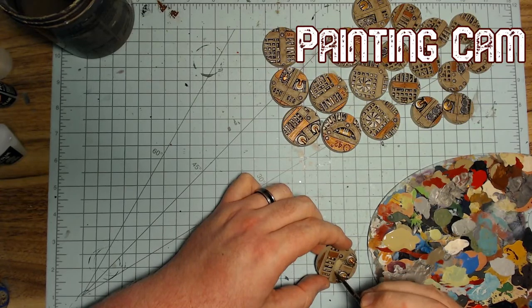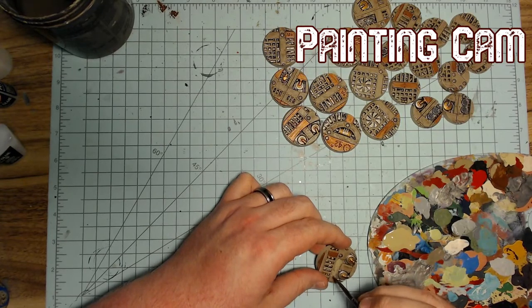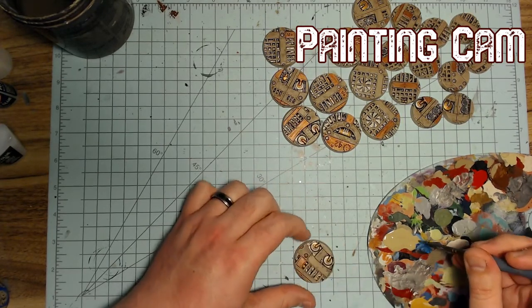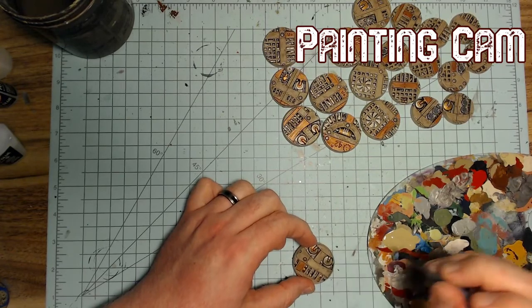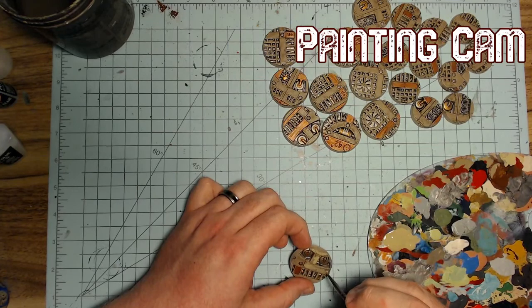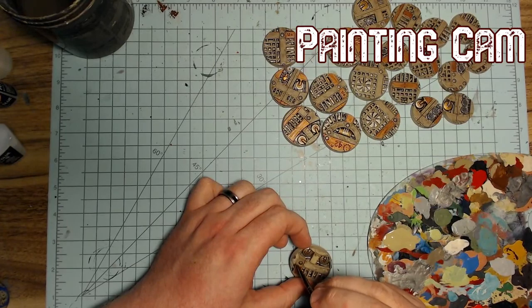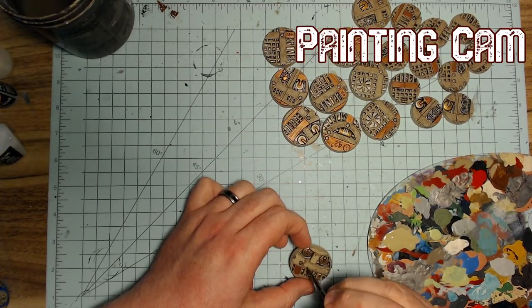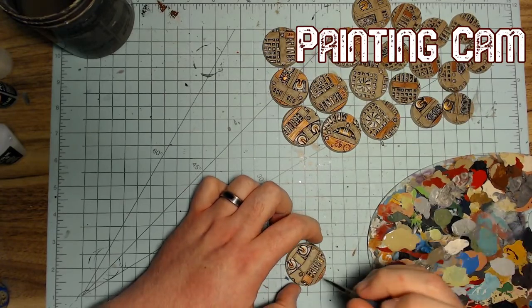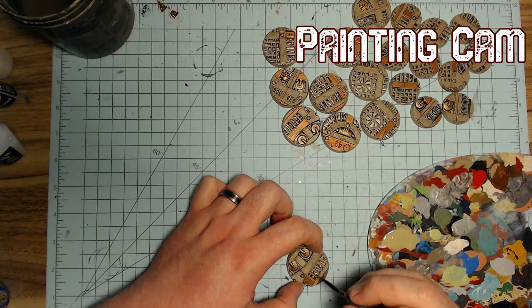I want this place to look super dirty so I'm doing stippling paint on rather than going and doing a full highlight layer. That's what I did for my Necromunda terrain and I like the way it looks — it makes this nice texture-looking thing. And that is an exact Doug quote right there — you should paint this way because it makes a nice texture-looking thing.